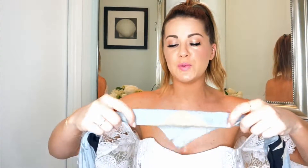Using either a scarf or a bandana, fold it so it's about an inch to two inches in width.